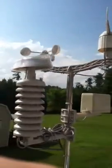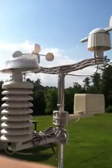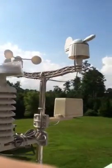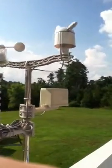Hey guys, here's an updated video of the Dr. Tech weather station.